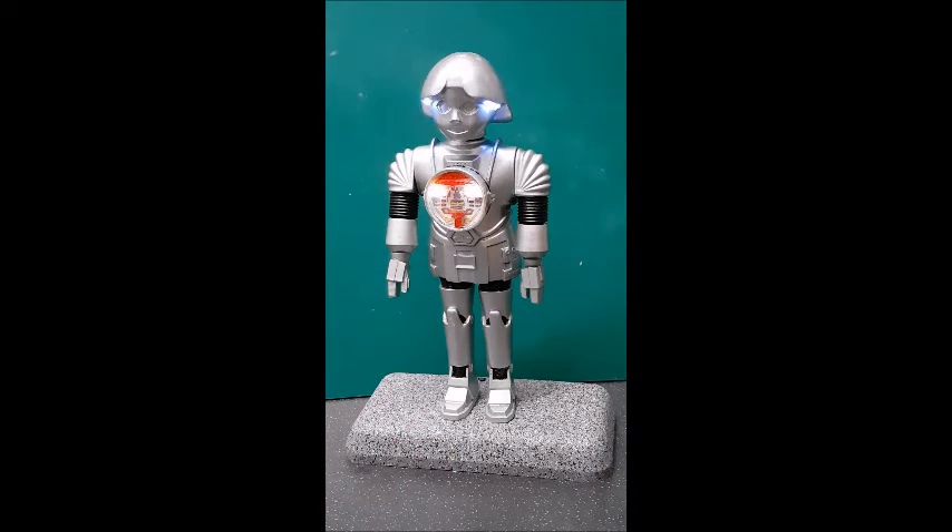I think you'd agree he's a bit of fun, and he's been a real challenge to build. It's taken me quite a while to get the eyes to wink and blink and do various things, make his eyebrows move and so on and so forth. I hope you enjoy it and look forward to seeing you again soon. Okay, bye.